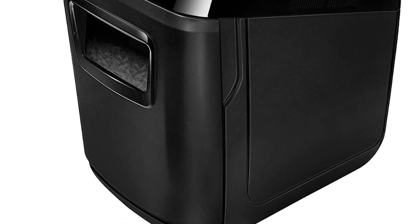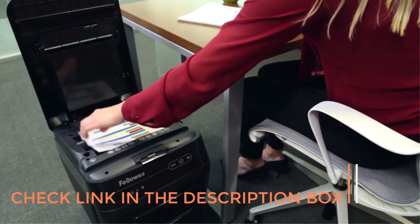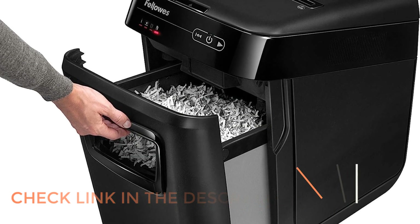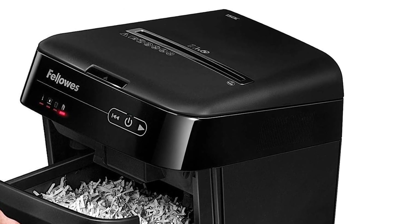For manual shredding, it operates at its specified speed and its feed slot can accommodate more than twice as many sheets as the rating suggests. The AutoMax 130C is our editor's choice shredder for a small office, home office, or personal shredder due to all of these factors.